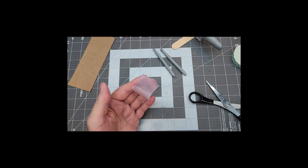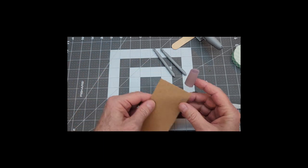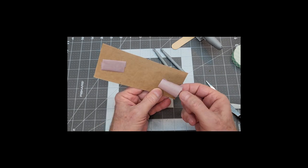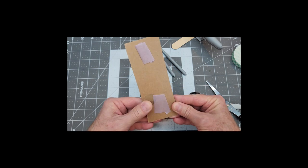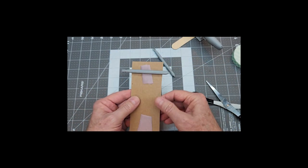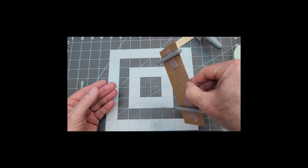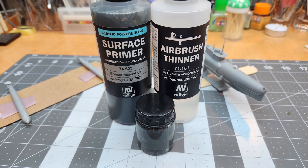Next up we're going to take some of this painter's mask tape — the purple kind — and roll it up into a little double-sided piece. We'll need two of those and stick them to the cardstock. That way we can just stick our torpedoes onto there so that we can get those primed up. You can make up a second card too for painting the other side.